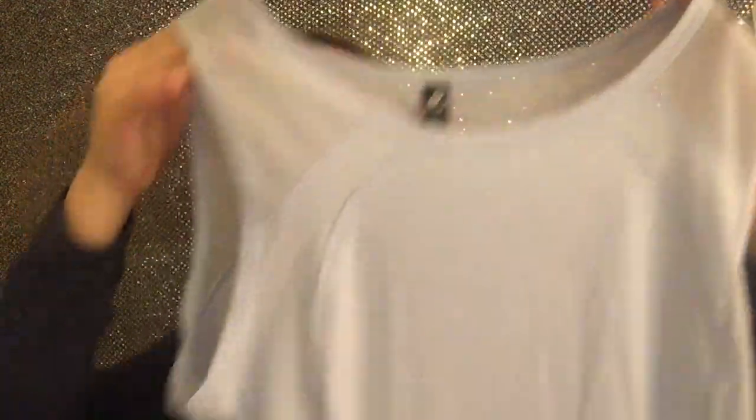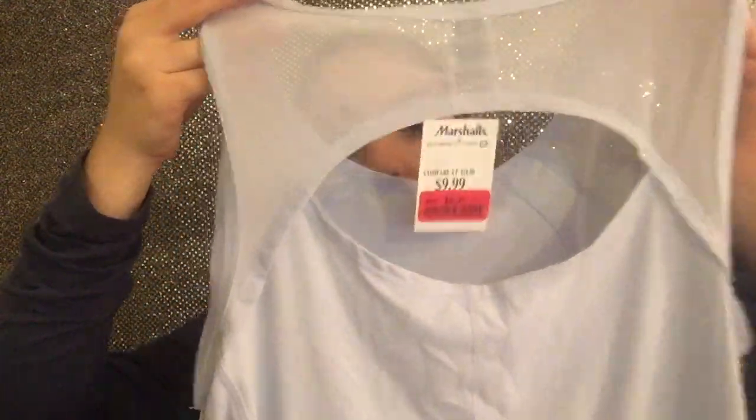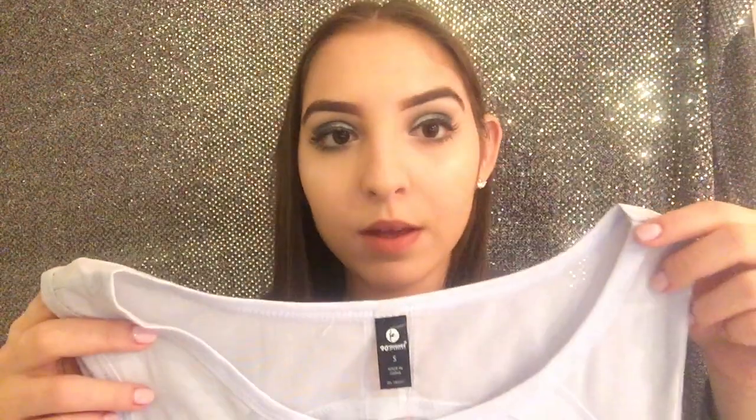Now I'm going to show you two tank tops from Marshalls. This is the brand 90 Degrees by Reflect, size small. It's a light blue color with mesh on the shoulders, and in the back it's kind of open — I really like that style because you can show your sports bra. This was on sale for $8. I like this brand a lot and it would have been $48 from the actual store. Then I have this gray Marl tank top from RBX, also $8 in a size small — not too tight, just a basic tank top.